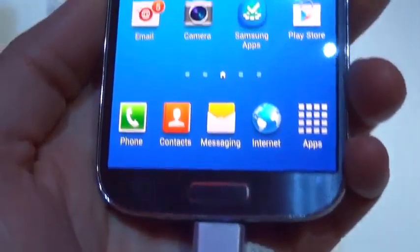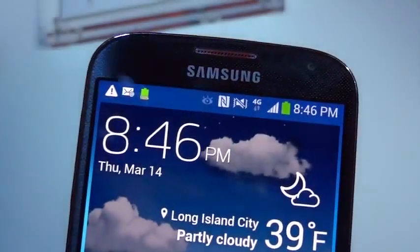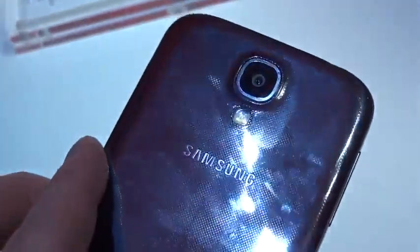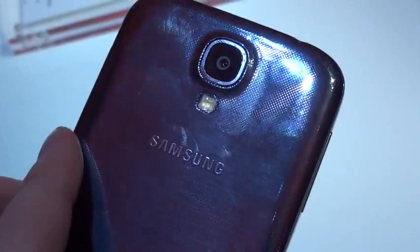Taking a closer look at the device, you can see there's a slightly different finish on the components. Around the top there's almost a honeycomb sort of pattern — a little texture even though you can't feel it; it's almost underneath the surface. On the back you have the new 13 megapixel camera, which has a bunch of new software features, as well as an LED flash.